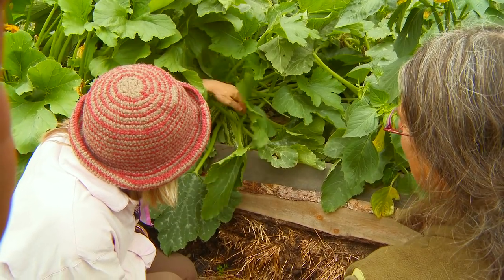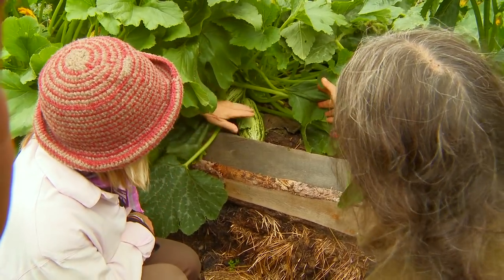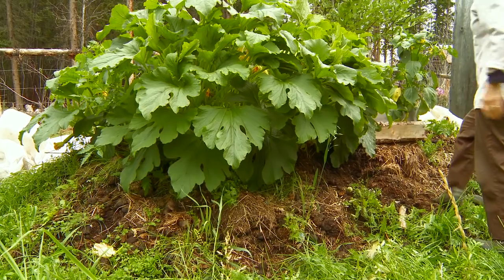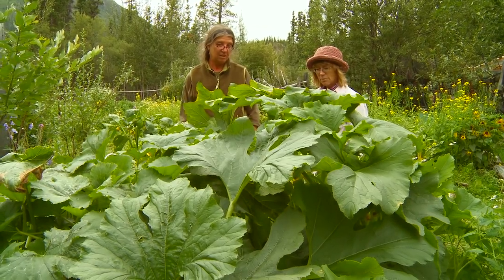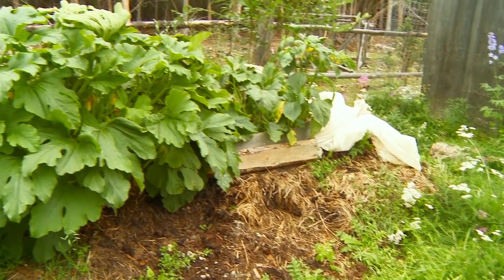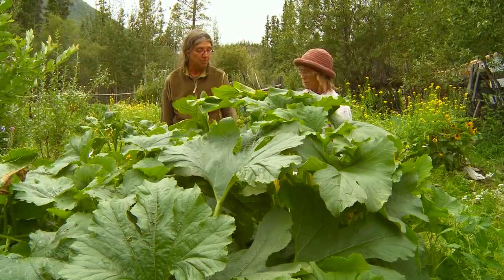Let's see if we've got any zucchini growing here. Oh yeah, we've got some big ones — it's pretty hard to keep up with them. It's zucchini land when the zucchinis get going. And the other thing about being outside is I don't have to deal with pollinating. There are lots of flowers about, and I try to make sure there are flowers nearby all the time, so the bees do my job for me.